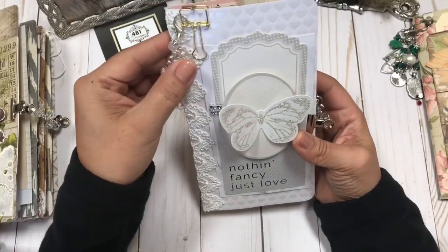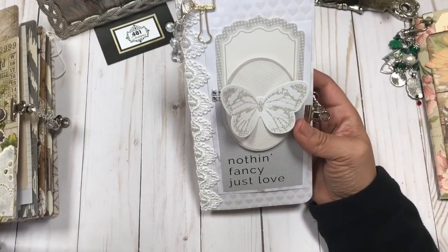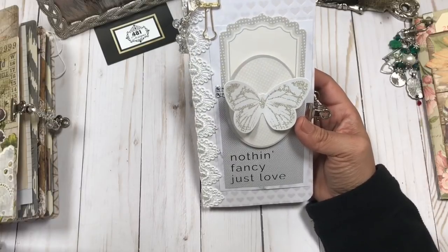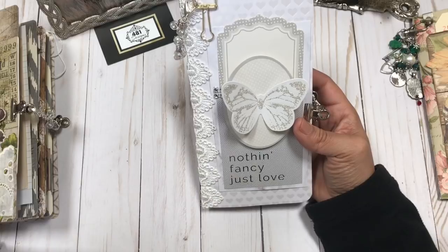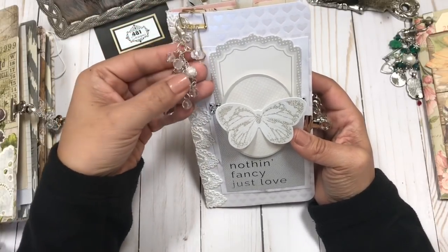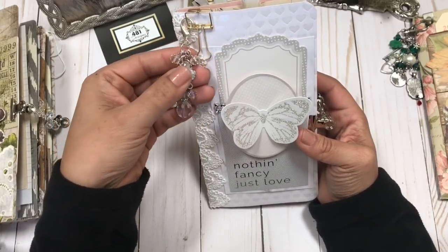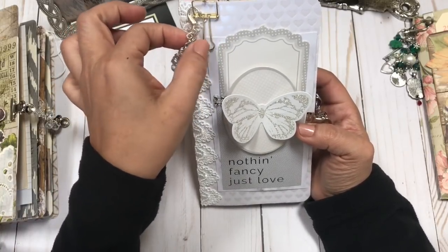I've really enjoyed working with these colors. I'm working on a whole collection and I hope you guys like it. It doesn't necessarily have to be a wedding journal per se — it could definitely be just a love journal, something that you use to capture some of your happy memories with your love. The color is so neutral that I think it lends itself to pretty much anything, any kind of love.